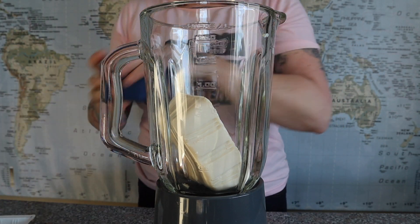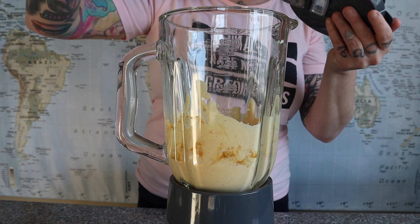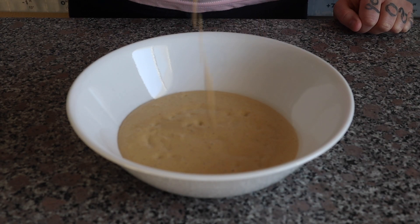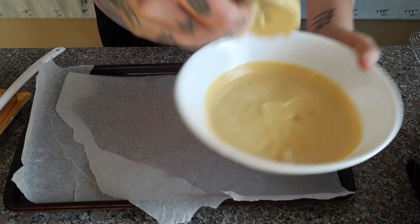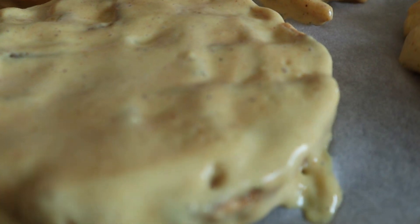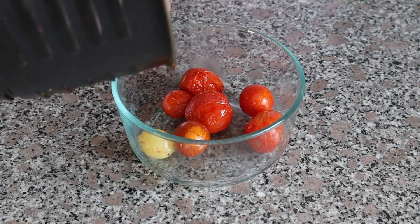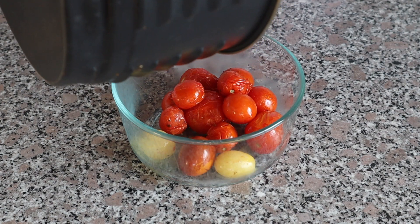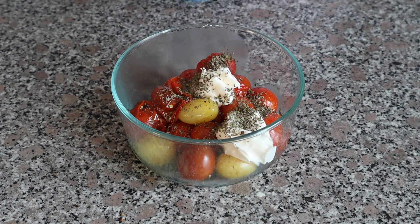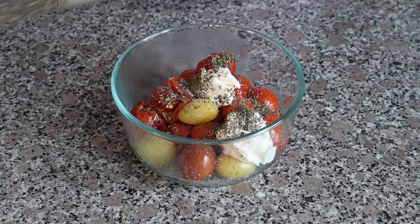Add one block of soft tofu and spices listed below into a high-speed blender. Bake at 400 degrees for 15 minutes. Then add one quarter cup of mayo, followed by a tablespoon of basil, a crack of salt, and a pinch of pepper.